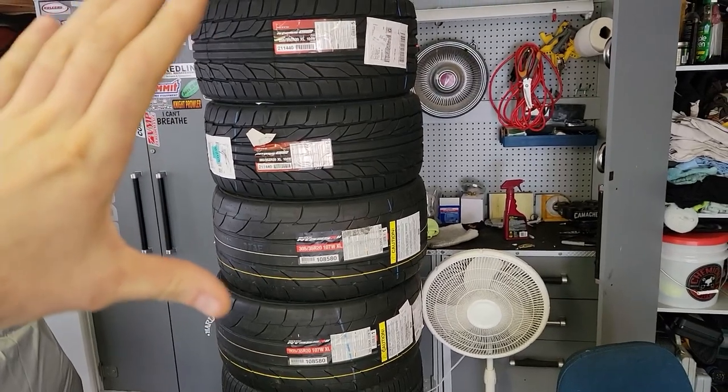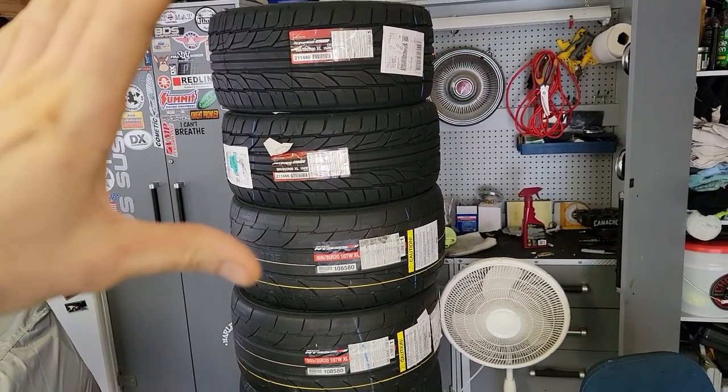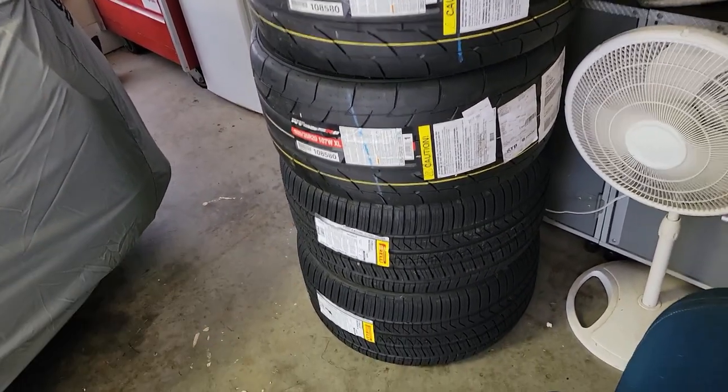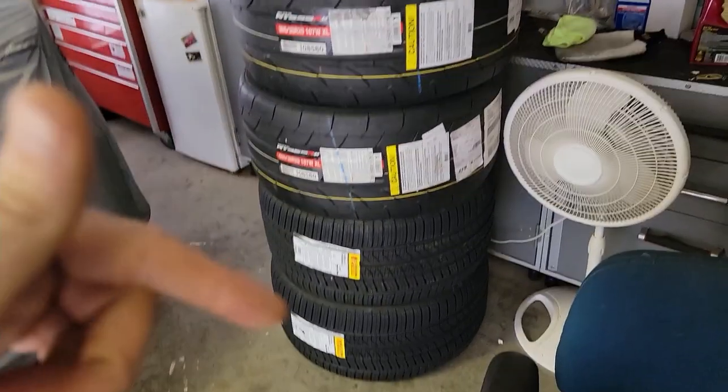The company I got these from is terrible — it's such a long story and I'm just over it. I got a set of Pirelli P0s, 305s I'm gonna throw on the back of my stock wheels so I can make another burnout video. Those videos were fun to make and I can't wait to roast these.